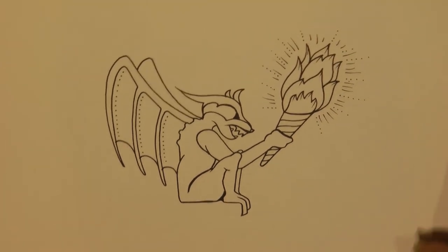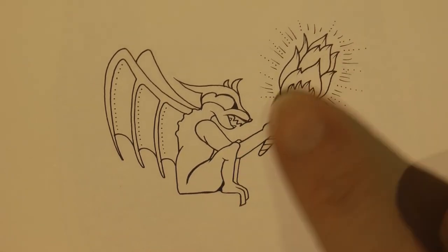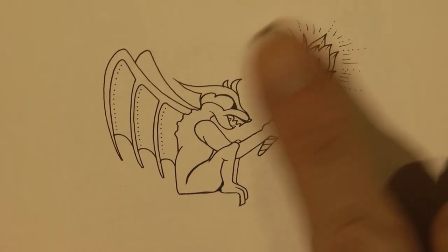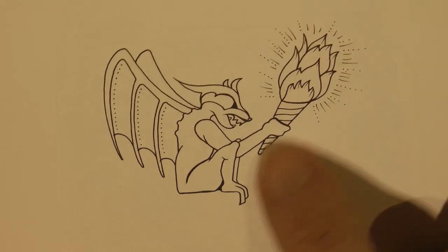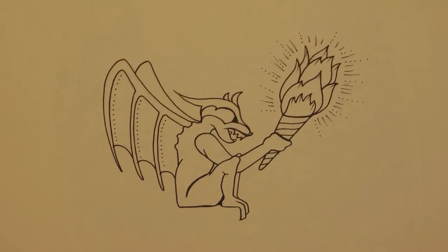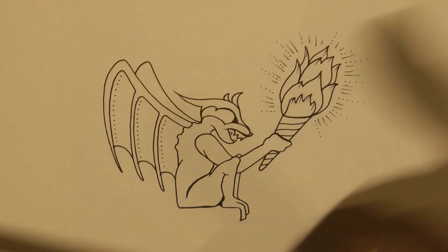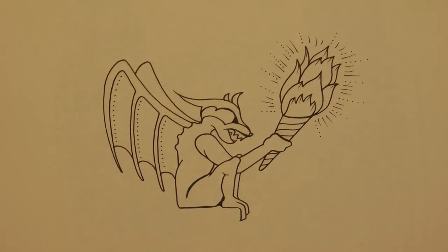I always struggle to know whether to do him stone, with this being stone as well. But as the lion's coming out, I think we're going to do this as fire, but we might do him as a stone gargoyle. So what I'm going to do is start with some black, number nine — this is Staedtler Ergosoft.